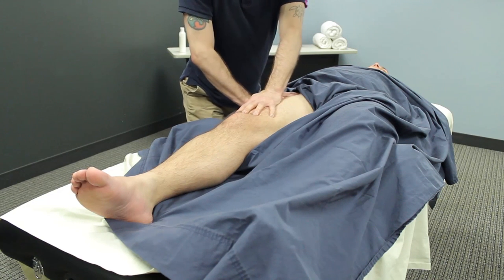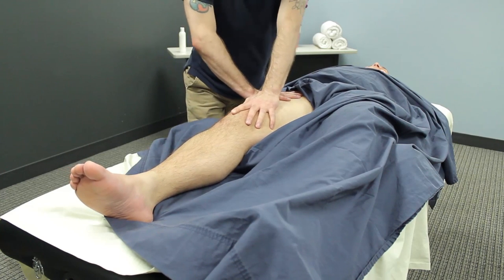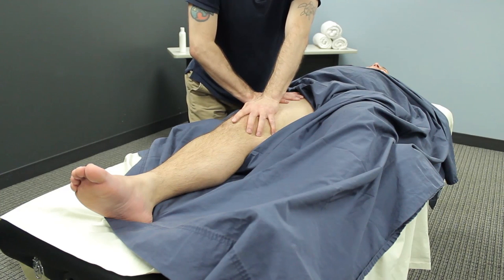You don't want to dig your fingers in there, but you don't want your fingers to be hyperextended either. And as you can see, I've worked my way down the thigh very slowly.